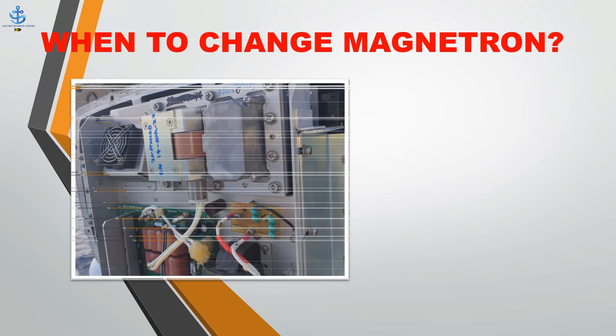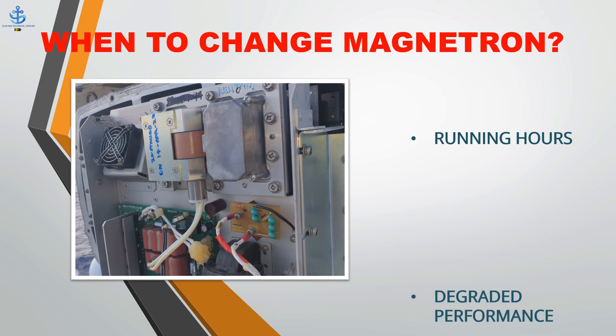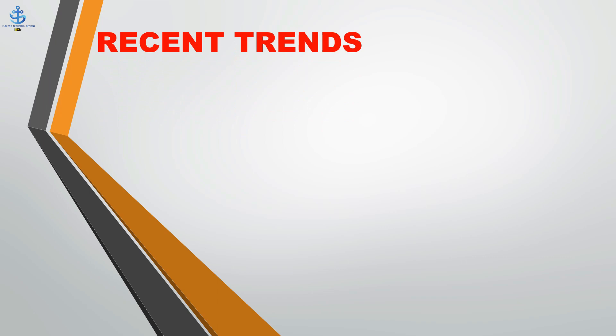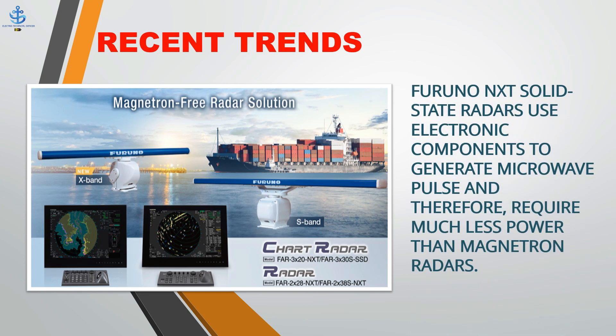Step 10: Open the maintenance menu, click TX/RX time, and clear TX time. Regarding when to change the magnetron: renewal is carried out as per maker-recommended running hours. Some companies say change after performance has degraded; in such cases the company must arrange a service technician and a service report is kept as evidence during ship inspections. Recent trend: Furano introduces the first IMO-compliant X-band and S-band magnetron-free solution for commercial vessels with the new NXT solid-state radar. NXT solid-state radars use electronic components to generate microwave pulses and therefore require much less power than magnetron radars.